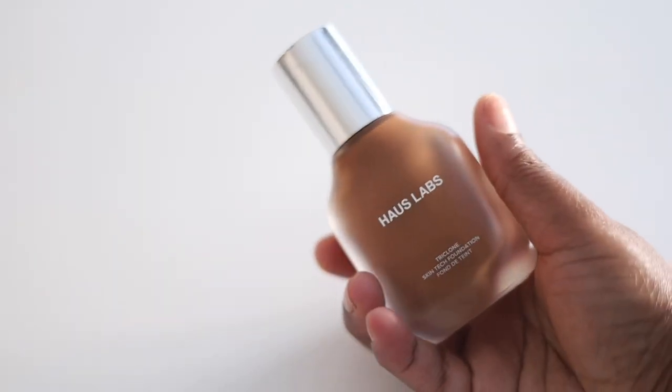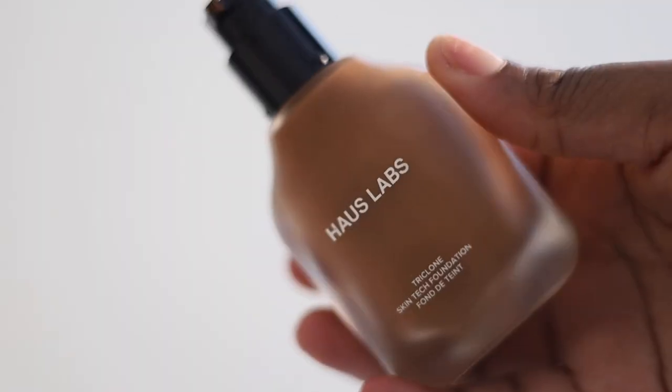Today I have the Haus Labs Foundation. This is the foundation from Lady Gaga, and it's been going crazy on TikTok and all over social media, so I had to go get it. I have shade 450 — it's a medium deep with rosy peach undertones. I found it kind of difficult to find my shade in the store. I was swatching on my chest but it had a grayish look, so I wasn't sure about this foundation at first. The shade I ended up going with was 450, and it definitely did not look gray when I put it on the skin.